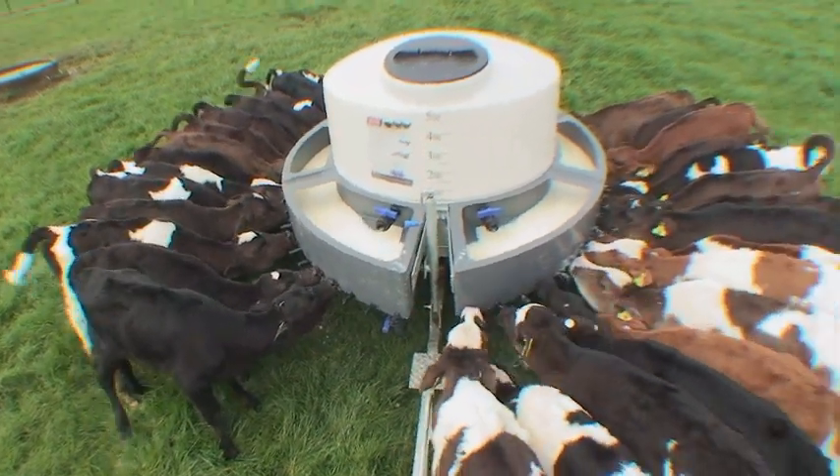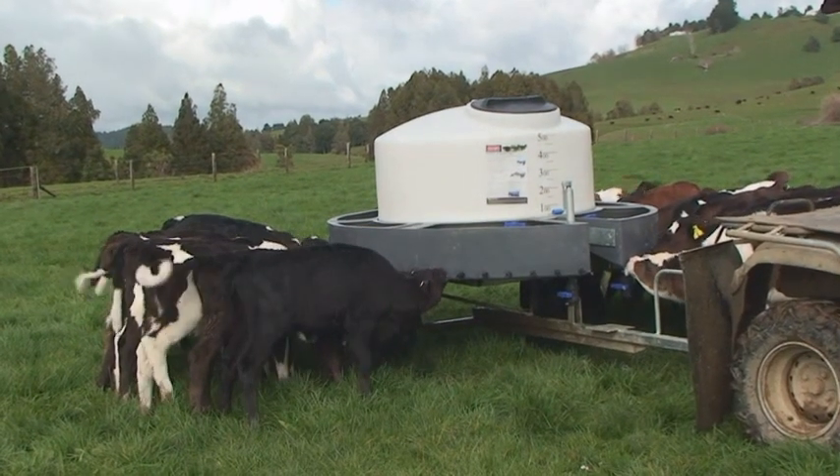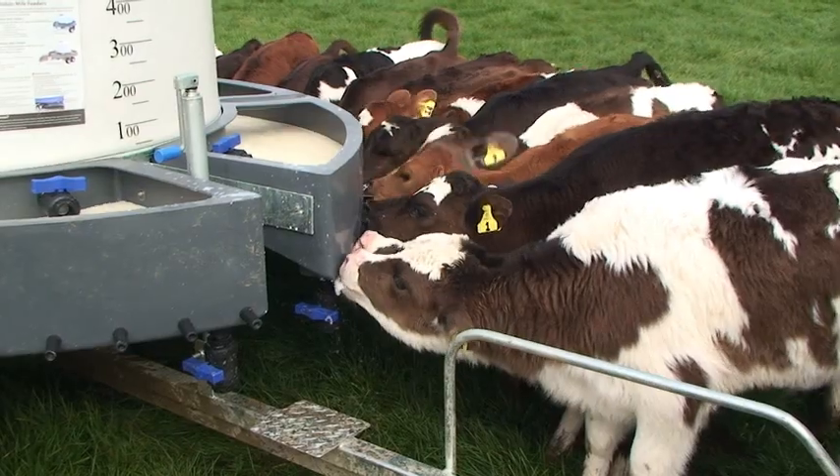Designed with simplicity and safety in mind, the Milk Bar 50 Classic has fantastic features to make feeding large groups of calves incredibly easy.